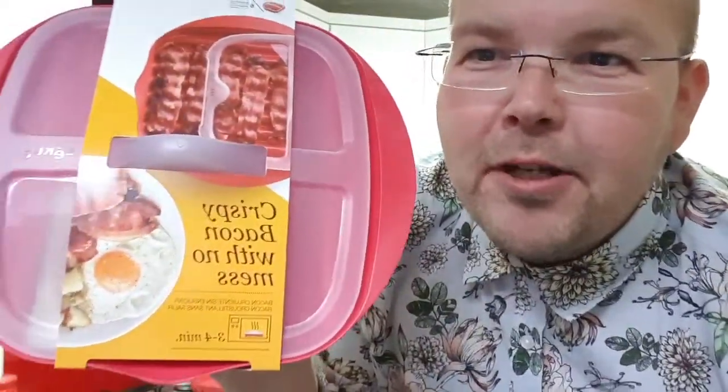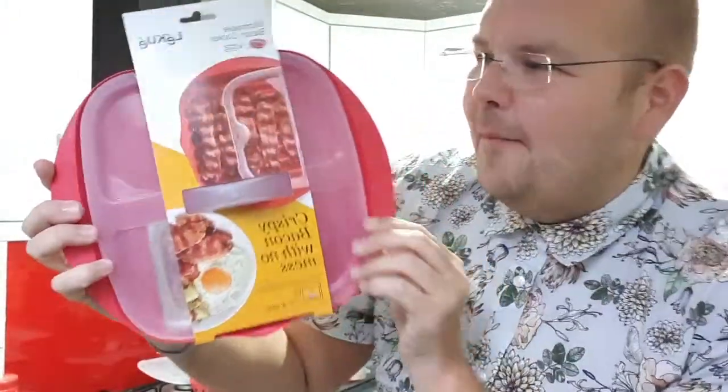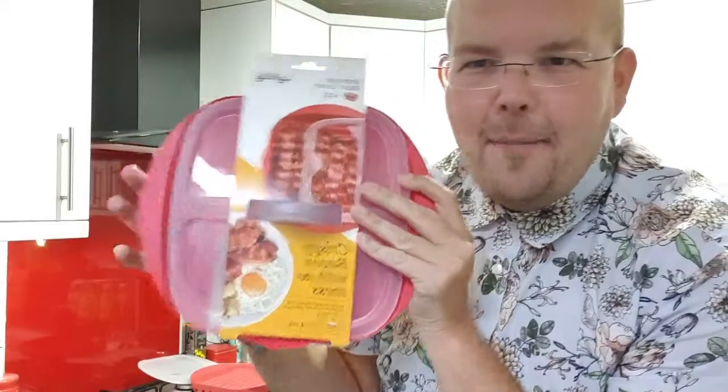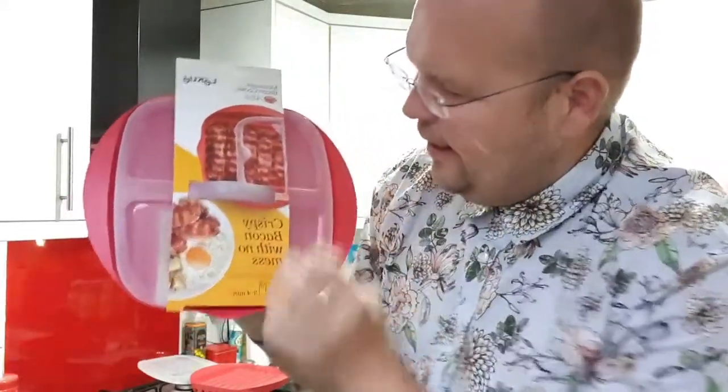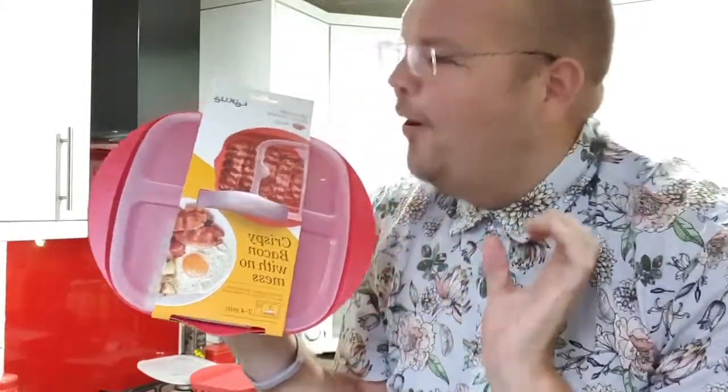Good evening and welcome to this special Facebook Live. It's Friday night — anyone fancy some quick crispy bacon? This is the brand new WW Crispy Bacon with no-mess microwave cooker. It's rather large and you can make six slices of crispy bacon in less than five minutes.